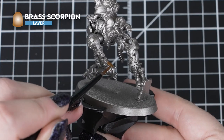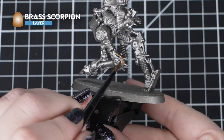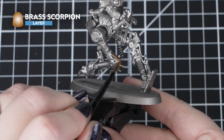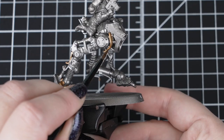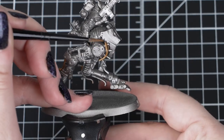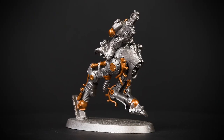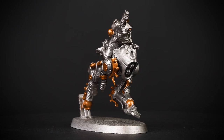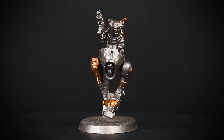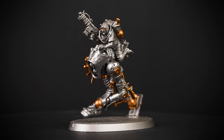Next we'll apply Brass Scorpion to any areas we want to be a different metallic colour. This can be anywhere you want, but if you want some ideas you can check out the box art for help. We'll use our small base brush for this, as some of these details are quite small and in hard to reach places. With this colour we'll need a few layers to get solid metallic coverage. When we're finished with our metallic paints, it's best to change our paint water to avoid any metallic flakes getting into our next colours. Brass Scorpion is a layer paint, but it's the perfect colour for some battered Hive World scrap brass.